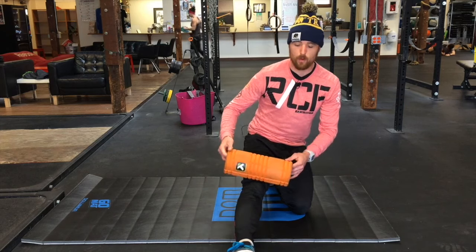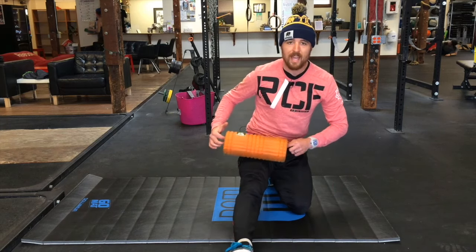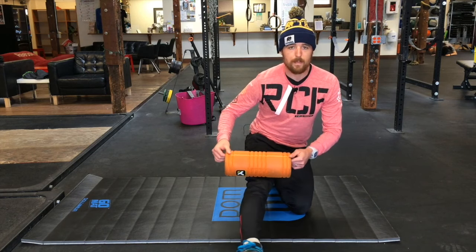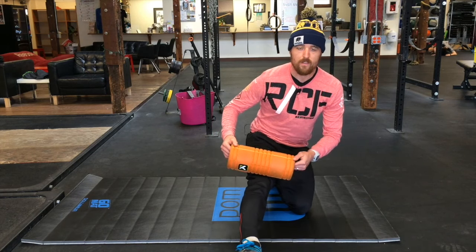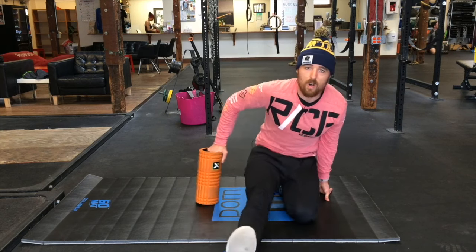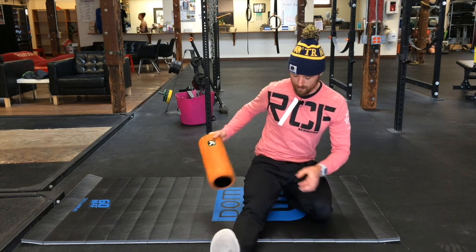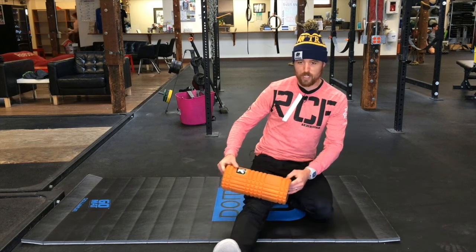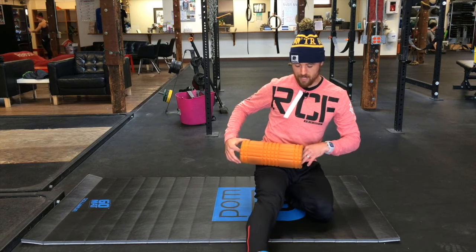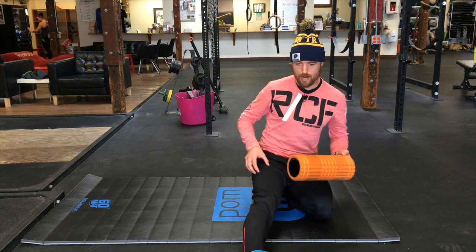A lot of the times when we foam roll, we go back and forth this way, and this isn't a bad way to go, but I'm going to show you that by actually going across — cross friction — we're going to be a lot more effective. Further, instead of just rolling the top part of our quad, we actually want to get into all different angles, going from the knee all the way up and onto the outside edge of the quad.